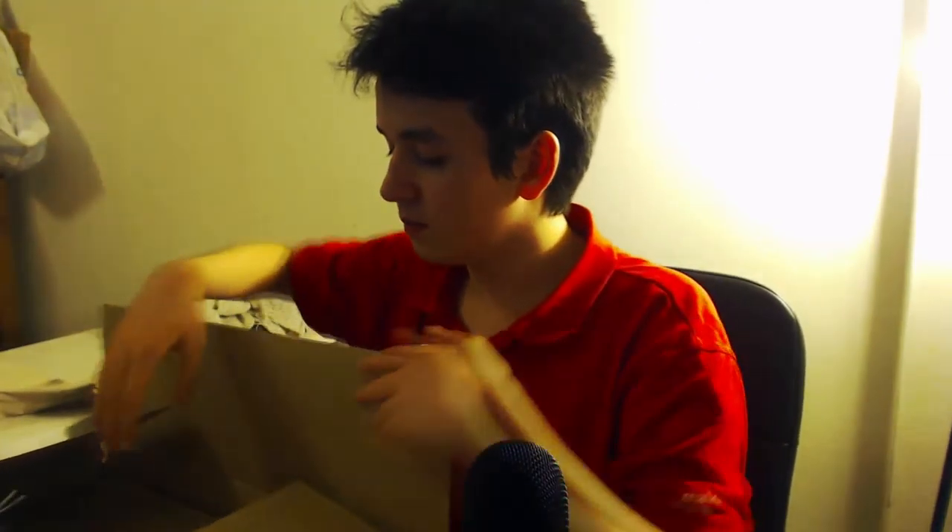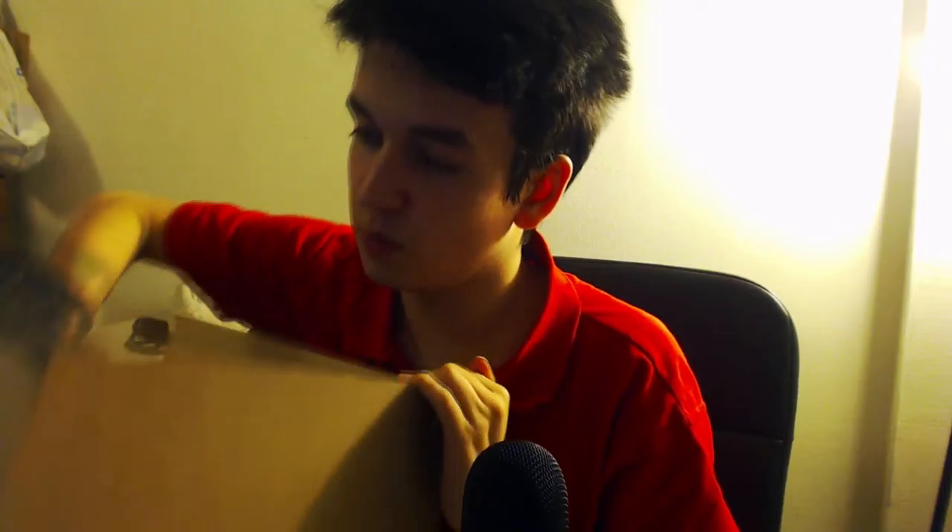I'm going to open it up right here. So this box is very packed, and it's coming with another box. So it comes with this box — I'm guessing this is the actual product, that was just the packaging. So I'm going to open it right now and see how it looks like. You open it here, I believe.